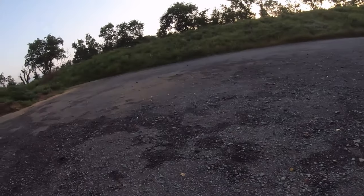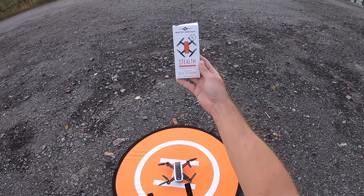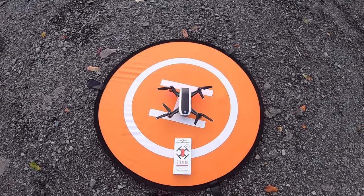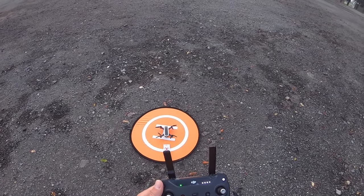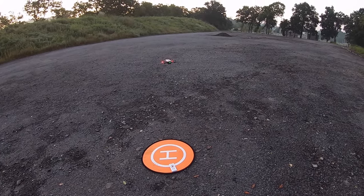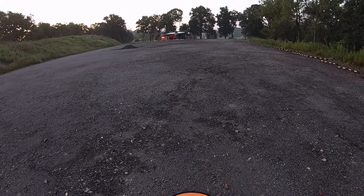Alright hey everybody, I'm out here at the park at the crack of dawn — you can see the sun's not even up yet. I'm testing out the new stealth propellers from Master Air Screw for the DJI Spark. Right now I have the original equipment propellers on. I'm going to do a little sound comparison and a little flight comparison between the two. So let's get going. These are the original equipment foldable props for the DJI Spark.